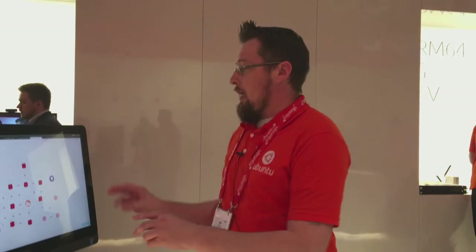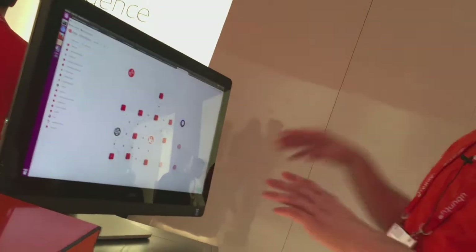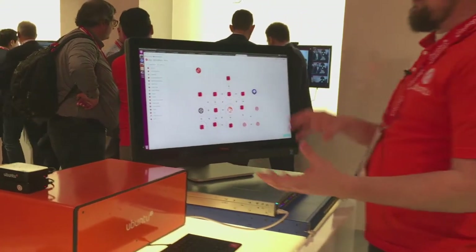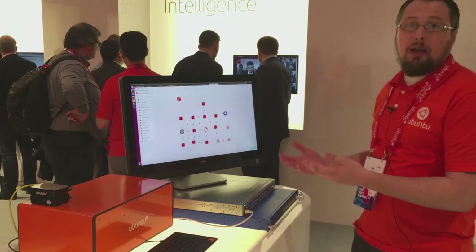I can take Juju and model the software that I want to deploy onto my servers. I basically model the Juju, tell it to deploy OpenStack. It goes and interacts with the servers, powers them on, deploys an operating system. Juju then comes in and installs the software on it, and after it's completed I am now able to manage my cloud.